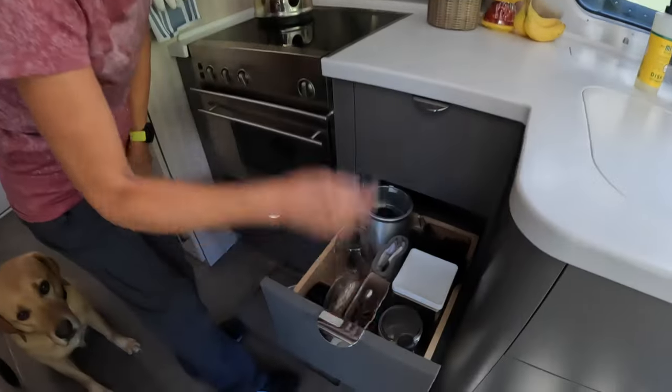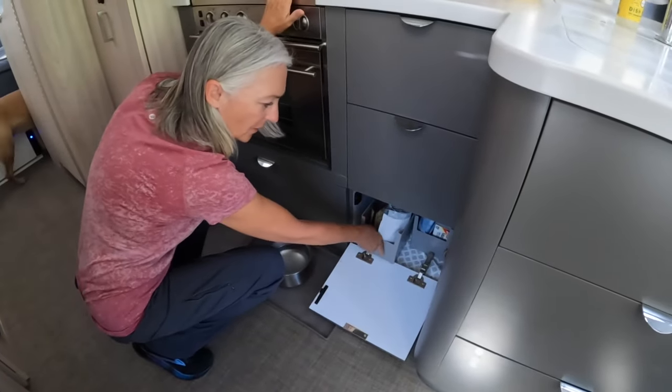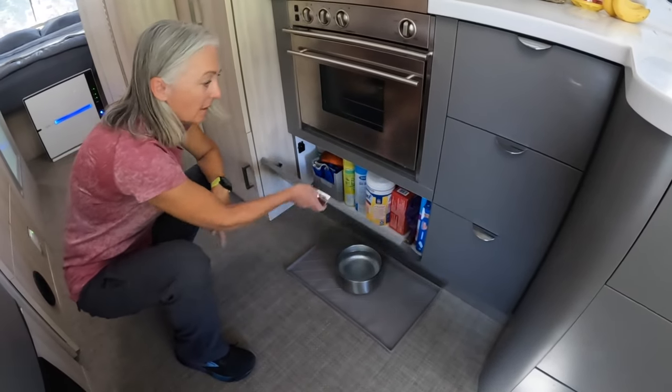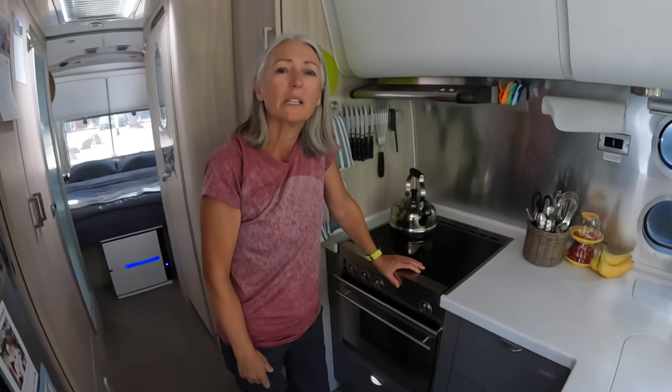This is our coffee supply right here. These containers came from the Container Store and they fit really well in this space. And then this is where I keep cleaning supplies. The oven isn't very big, so I store stuff in it sometimes and don't use it a lot. When you live small in an Airstream, you have to get rid of stuff. When we first started, I brought my cheesecake pan, my springform pan, and muffin tins — then I realized they wouldn't fit in my oven. So I had a lot of trips to Goodwill.